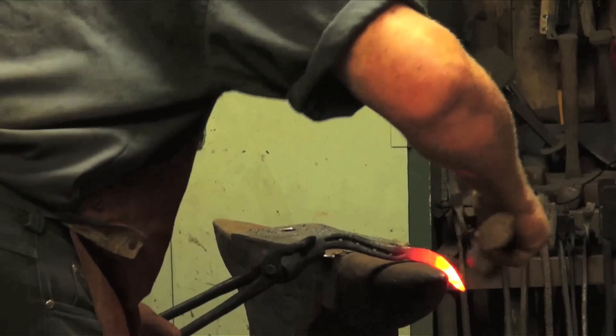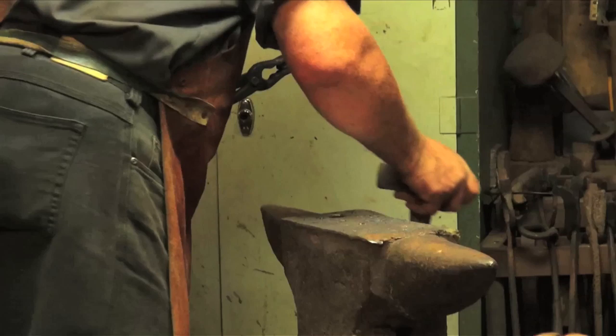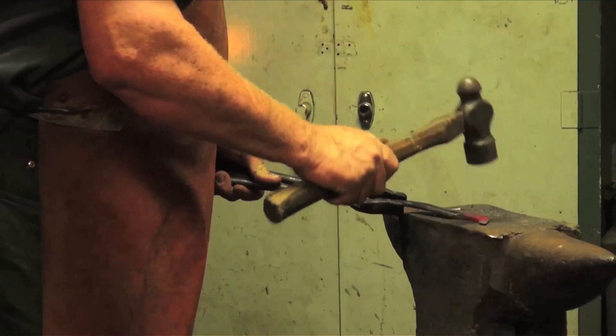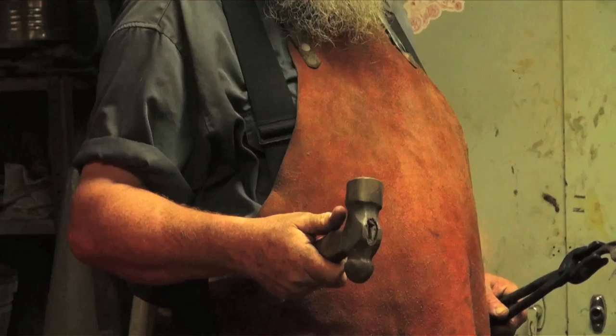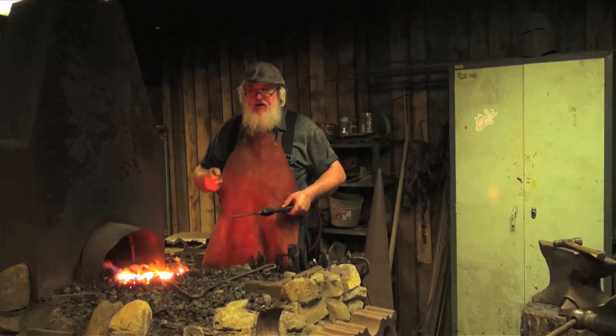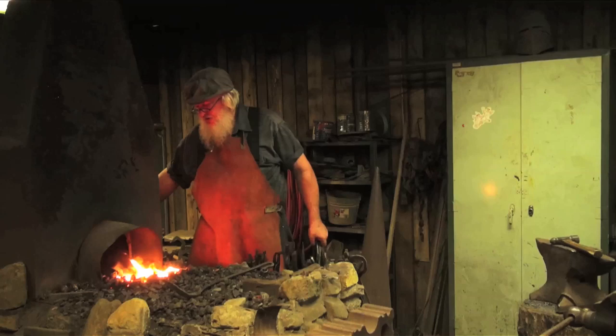I'm also going to switch to using a ball-peen hammer — it's got a little rounder face for drawing this edge down. Just a word about your hammer faces: it's really important to keep them nice and smooth and shiny. Any ding or mark on your hammer face will act like a stamp on your work — with that hot iron, it will translate into the work. The smoother you can keep your hammer faces, the cleaner your work will be. If you don't have a belt sander to clean them up, you can clean them with a hand file — I'll demonstrate that here in a little bit.